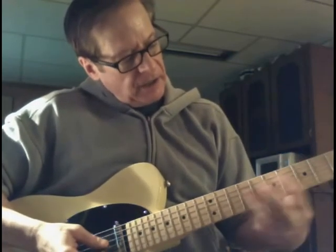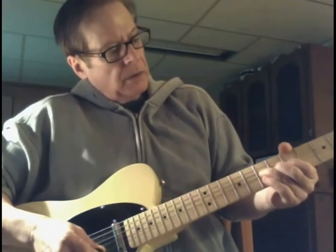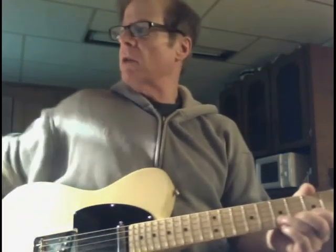And then for the E, same thing. Here's your E — you just bend it up. Easiest way in the world to play over chord changes.